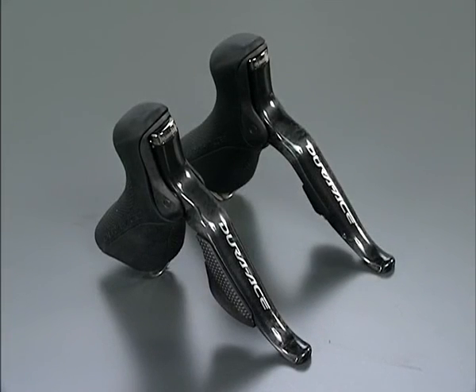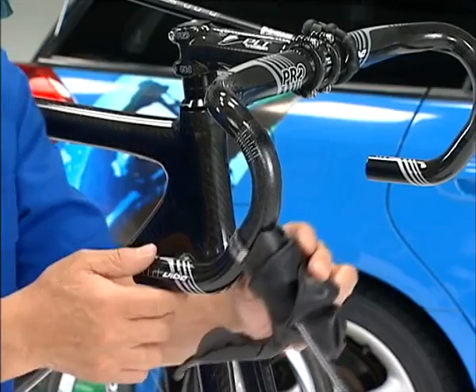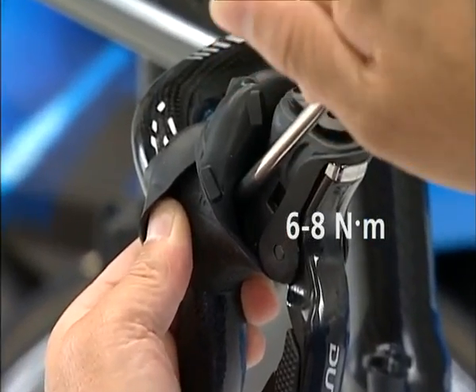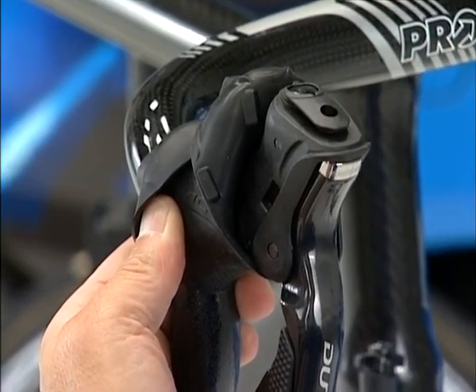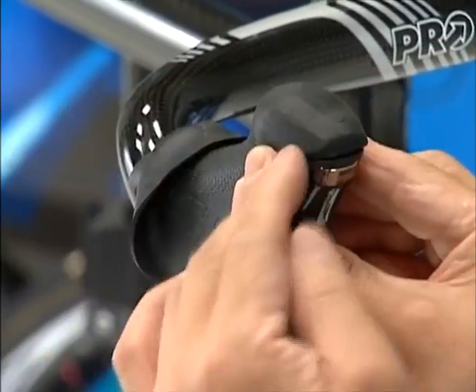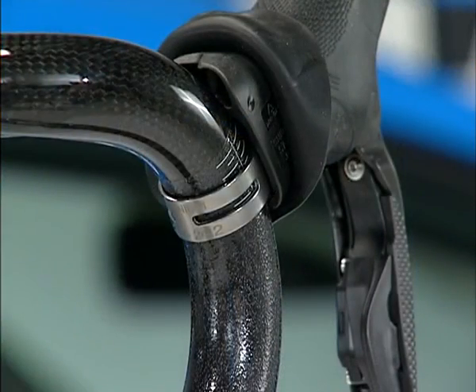First, let's attach the ST7970 to the handlebar. Move the bracket cover from the front side and secure it by tightening the fixing nut with a 5mm Allen key. When installing the components to a carbon handlebar surface, verify the manufacturer's recommended tightening torque for the carbon parts.